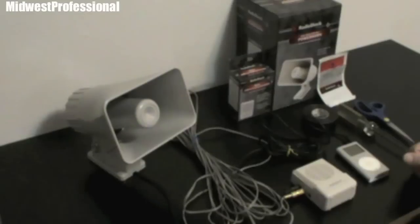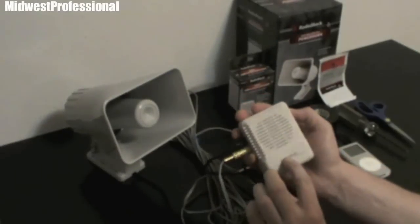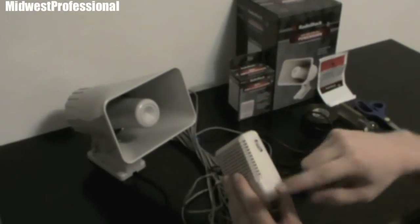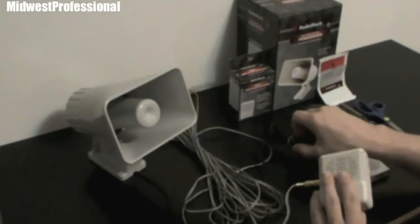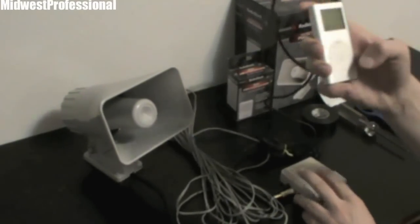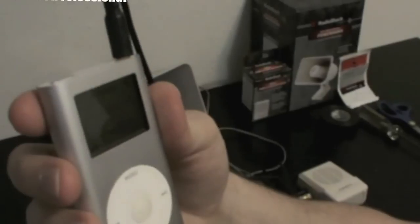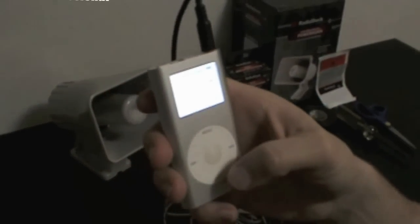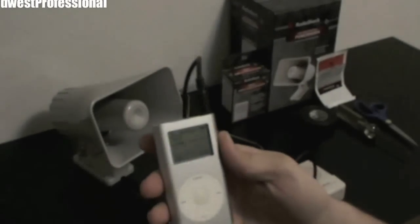I'm going to go ahead and demo it right now, and hopefully my camera picks it up. You turn the mini amplifier on with this switch right here. You can turn it up real high, but I have it on as low as it can go because this thing is extremely loud. I'm going to go over to my iPod here and play something — it sounds like a coyote distress call or something like that.